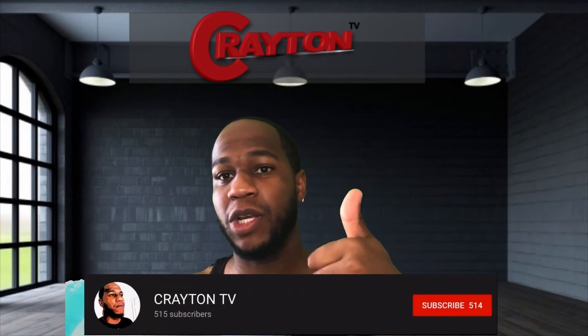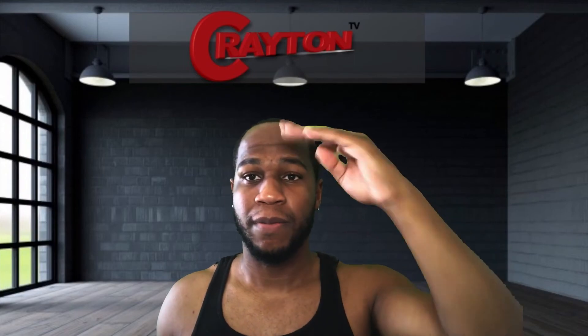Subscribe if you're new. Like this video up. We're on our way to 600 subscribers — we're almost there. Once I get to a thousand, I will be doing a giveaway for you guys. I hope you did enjoy this video. Stay tuned for my MacBook Pro 2019 unboxing coming up soon, with my Beats — see what Beats I got for school. If you did enjoy this video, like this video. It's your boy Brandon, signing out here from Creighton TV. Peace.